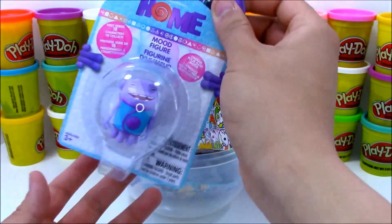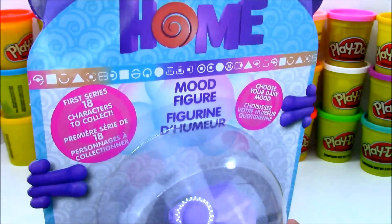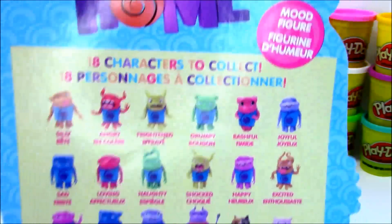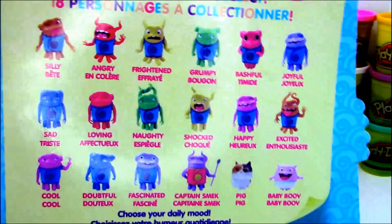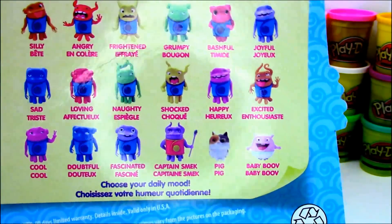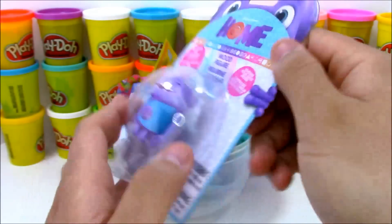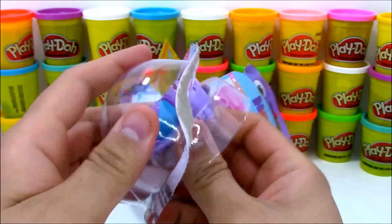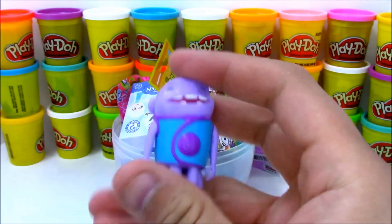Our first toy from our giant Play-Doh surprise egg is this little Home mood figure. This little pack has one character inside and there are 18 different figures to collect. Most of them are of O, the main character, in different moods — because when he gets into different moods, he changes different colors and things like that. Let's open this up and get a closer look. The O we got today is the joyful one, so that's really cool.